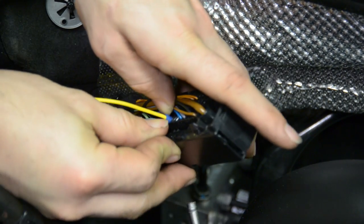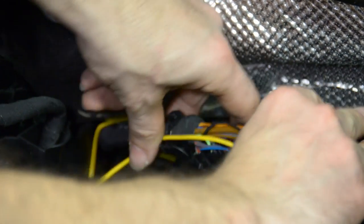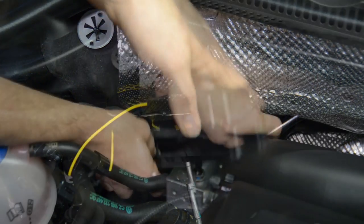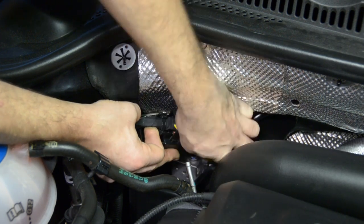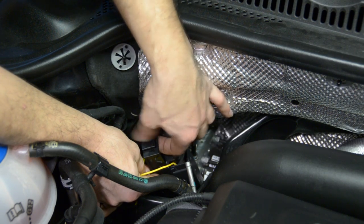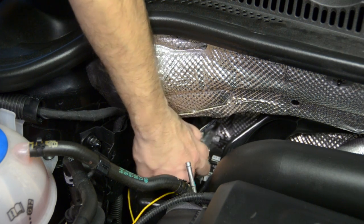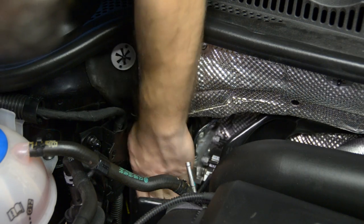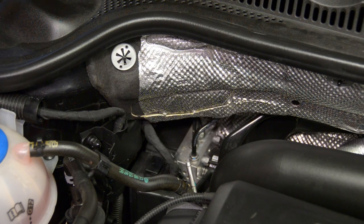Now we can come over here, push our little bushing down, tuck our wire back, and put our cover back on. Just like that. We're going to bring the wire over to this side for a cleaner install. Make sure the locking mechanism for the ABS control module is pulled all the way up, put our connector down, make sure it's lined up, then push down and it locks into place. From there, we can tuck the rest of our yellow wire down and underneath the traction control module for a nice clean install. That's going to complete the installation under the hood.